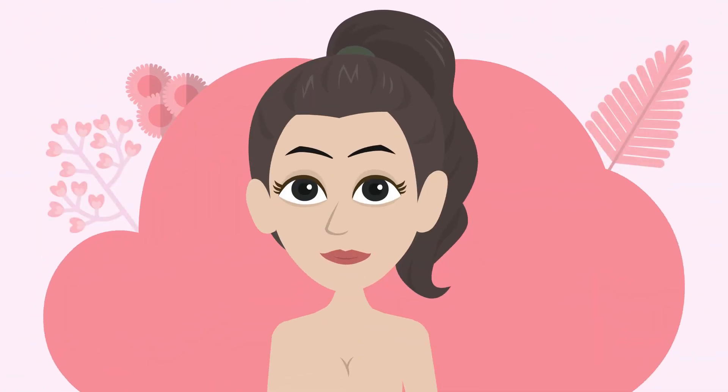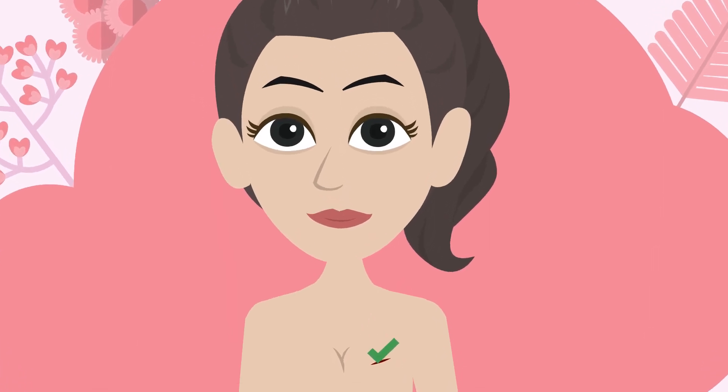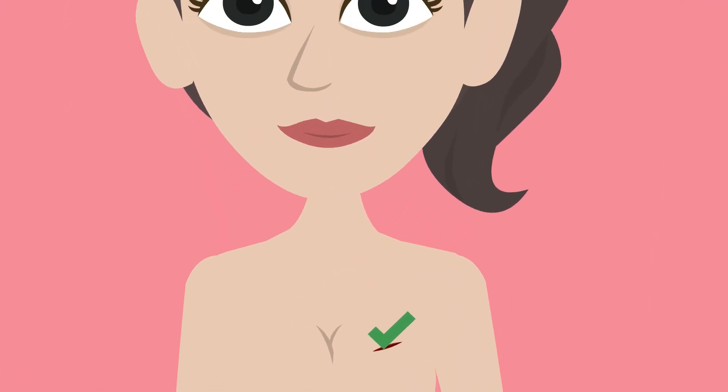When the tumor is removed, it's best practice to mark the cavity so the precise boundaries can be determined by the radiation oncologist who later delivers radiation treatment.